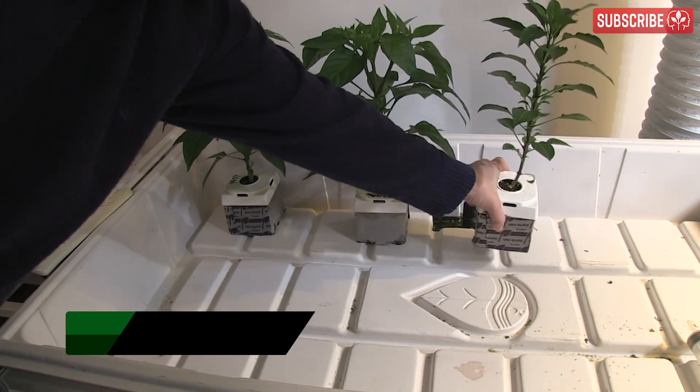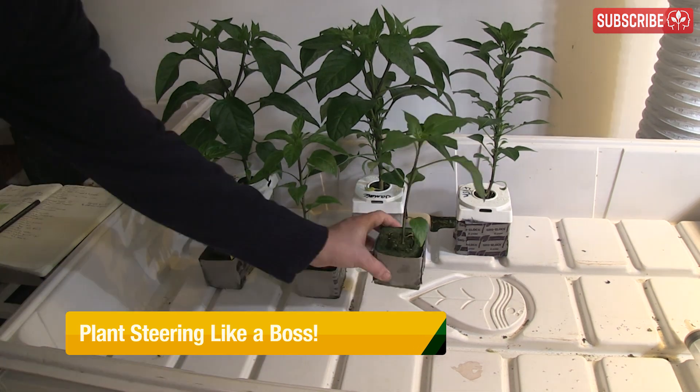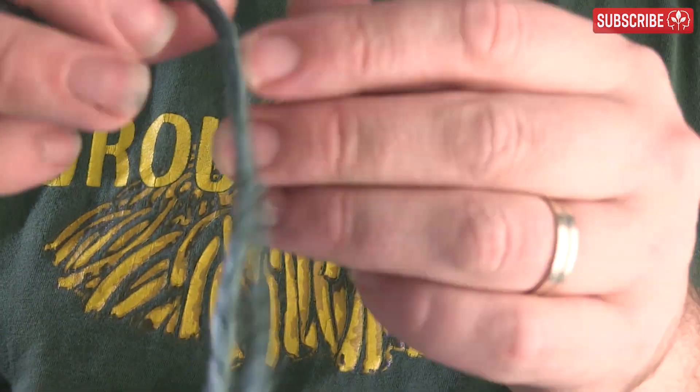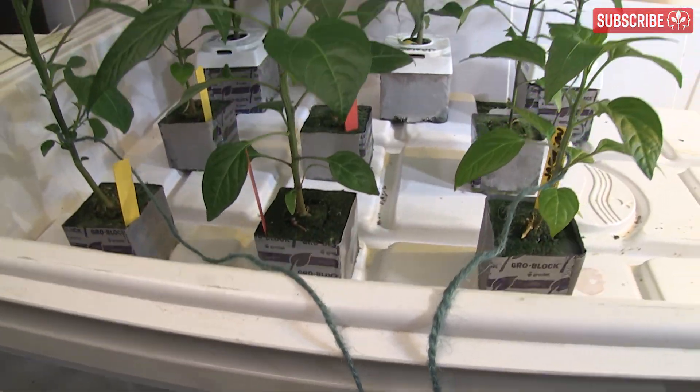Hey growers, it's Everest with a trivia question for you. How much space do you need for, say, nine plants? To find the answer, you have to take a length of string, wrap it once around your plants, and there you have it. I'm just hoping you have enough string.